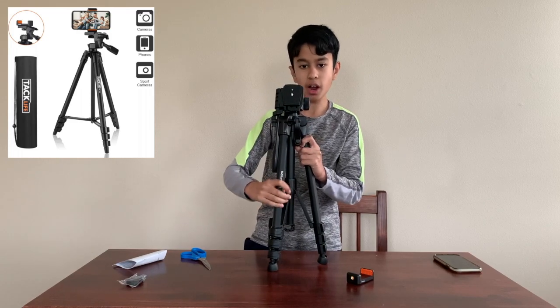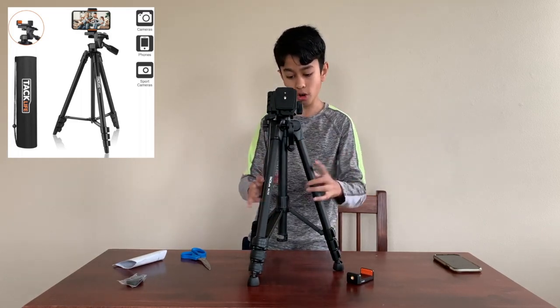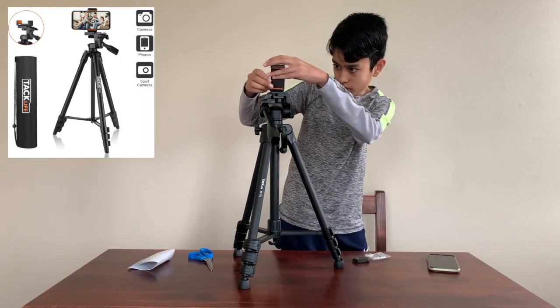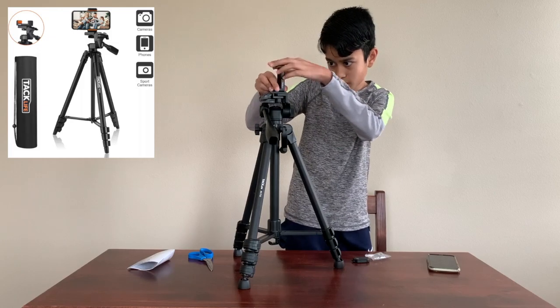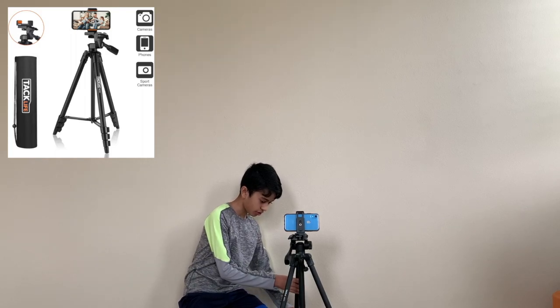I'm just going to leave it like this for now, and then I'm going to go somewhere else and film so you guys can see the whole thing, because it's really tall. So I paired the remote to the iPhone. We are going to try my best to show you how tall this thing can get.